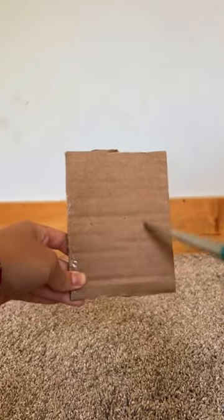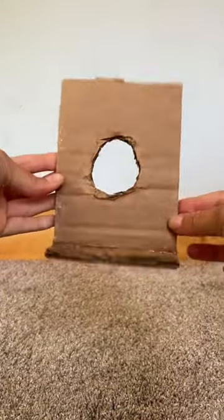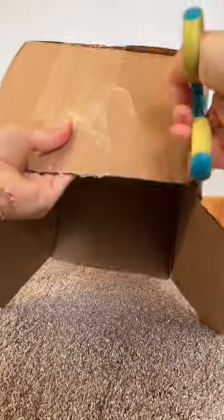Then cut out a circle in the middle. The piece that was cut off earlier, glue it like this and decorate it. Then cut the top so it can open up to fill.